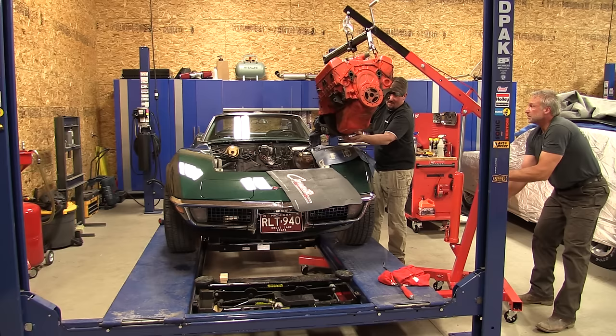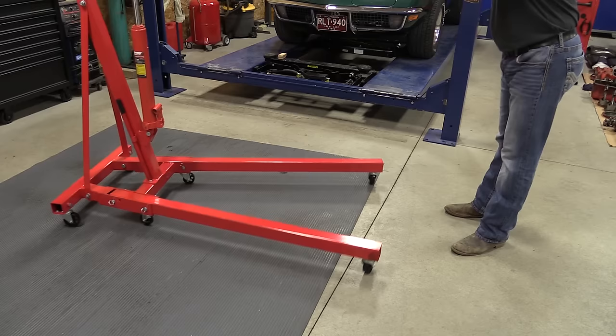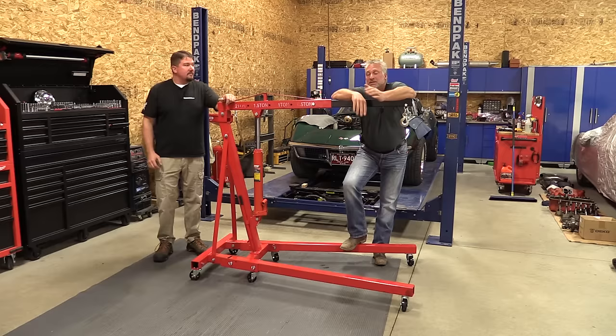We picked this up to remove the engine from this C3 Corvette behind us. One of the main reasons we got it was because it has 360-degree casters up front, because we knew we had to pull the engine from the side of the car. That is something you're not going to find in every single model out there.